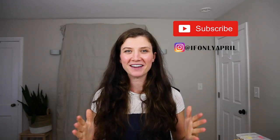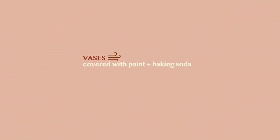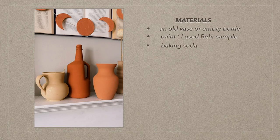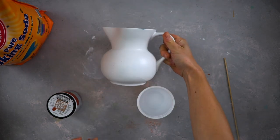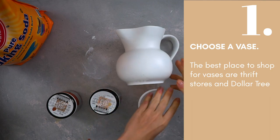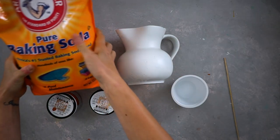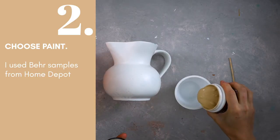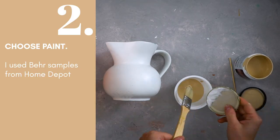If you're new here, please subscribe and hit that notification bell to be notified when I post new videos. Let's get to it! First you need to choose a vase. The best place to find jars for this transformation would be Goodwill or a thrift store where for a couple of dollars you can find really amazing shaped vases. Look at the shape, not the color, because you can literally transform any ugly vase with this craft.